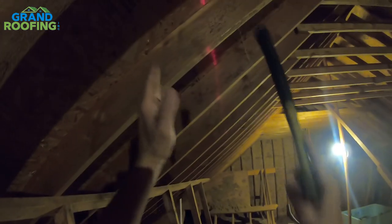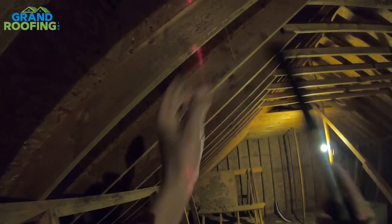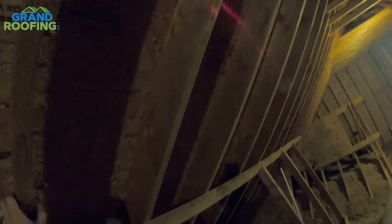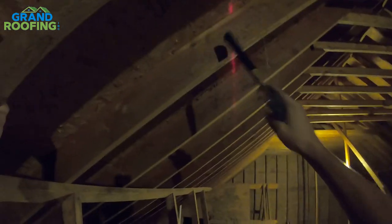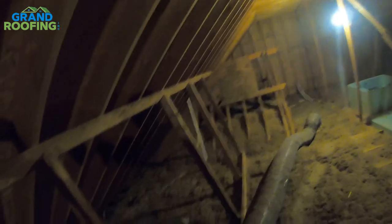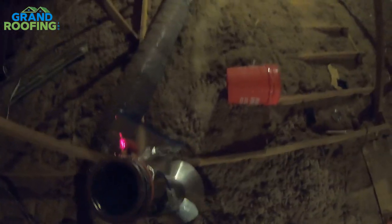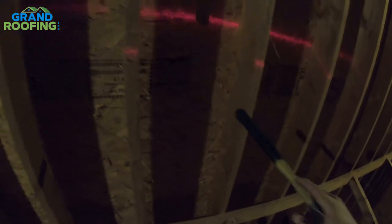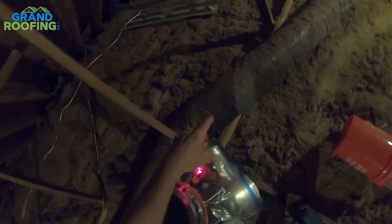The lower the slope is, the hole will almost be a circle. The steeper it is, the more of an oval shape you're going to have to make for the pipe clearance to fit through. This is probably about an 8/12 pitch — not crazy — but if you're a little skittish of heights and you've not been on roofing, this might be a little steep. Safety equipment.